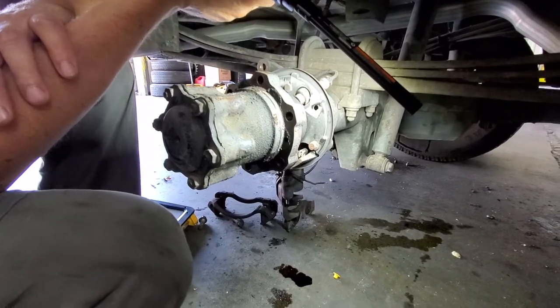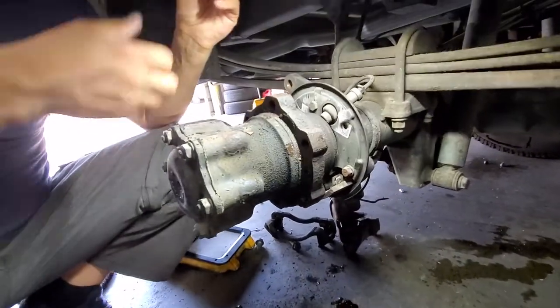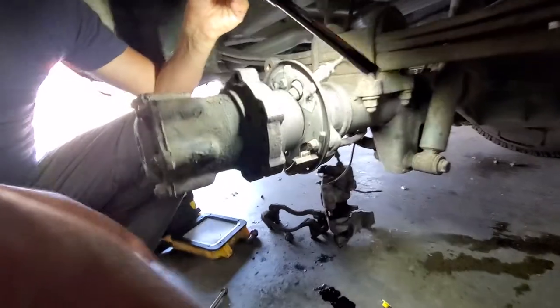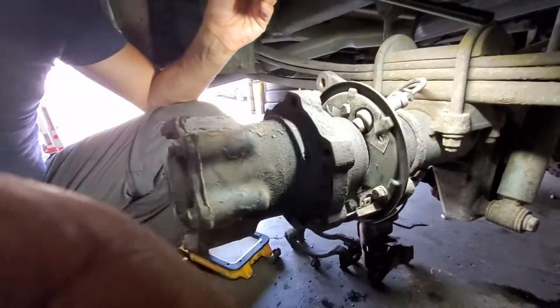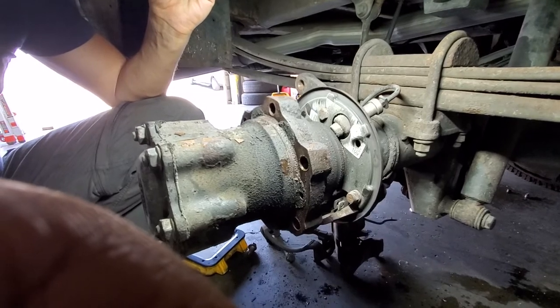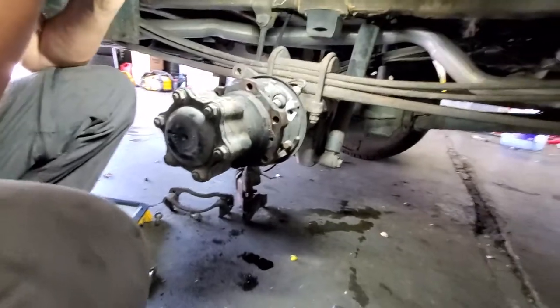This is a leakage from a seal on the rear axle. The leak is coming from here, and we're assuming it's from the seal on the rear axle. That will also probably need to be treated.